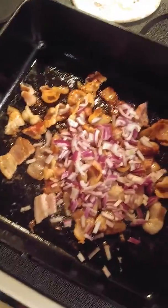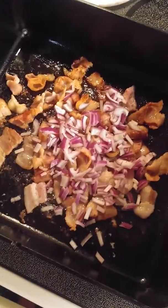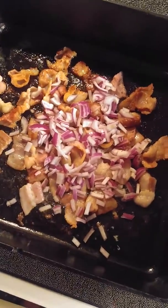Lightly brown the bacon, then add the onion and sauté that a few minutes. And then we'll get the mixture in there.